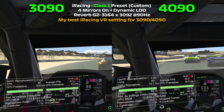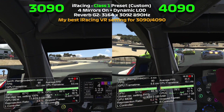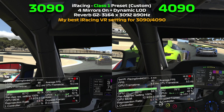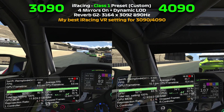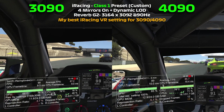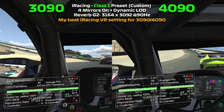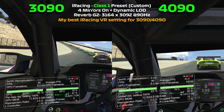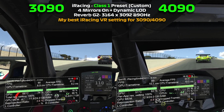Green flag, green flag. Green flag, green flag.